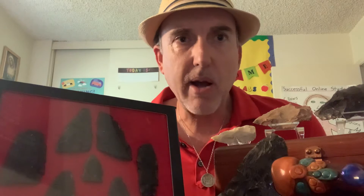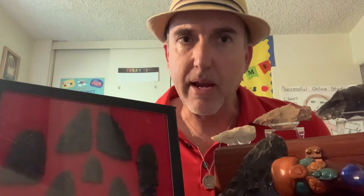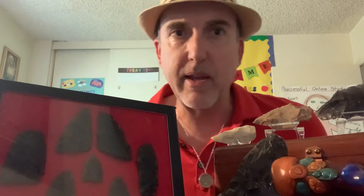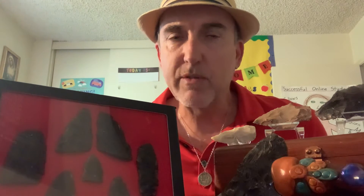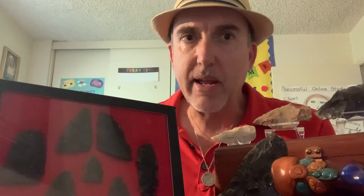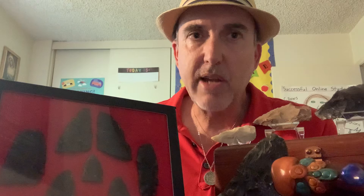Let's talk about the types of rock that arrowheads can be made with. There are three main types. The first is obsidian — you can see the black arrowheads here. Obsidian is an igneous rock, meaning it comes from volcanic activity. It's almost like glass and very sharp when formed; some people even call it volcanic glass. Native Americans were so skilled they could make arrowheads and knives from obsidian that were sharper than metal. So obsidian was excellent for making arrowheads.